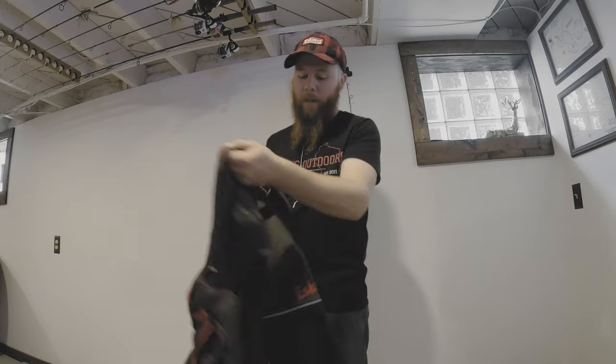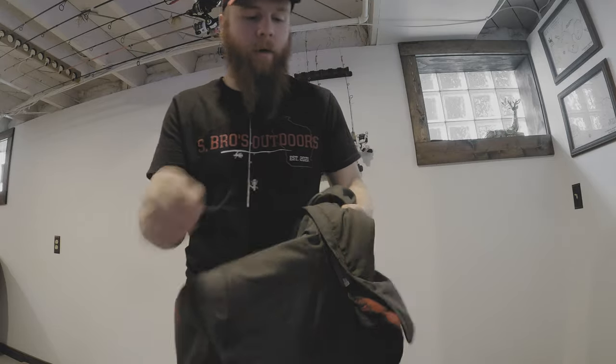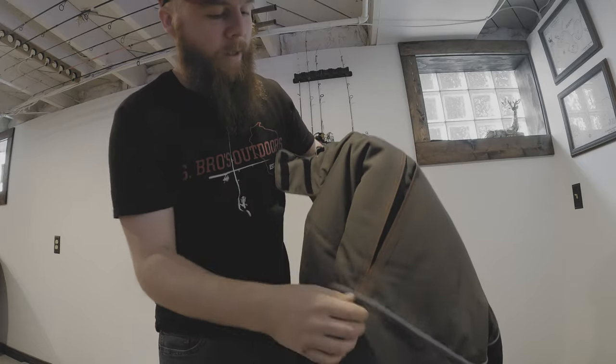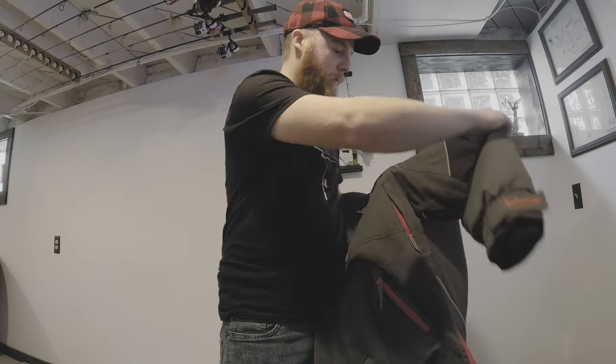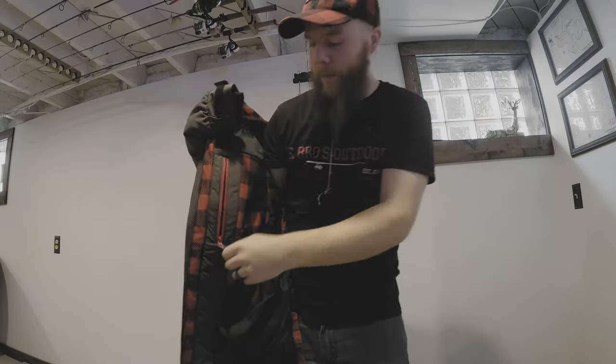I would highly recommend it. If you hate hoods, it's detachable right here. They thought of everything — there are slits and extra material everywhere so that when you're moving you don't feel confined. There's another zipper right here too.